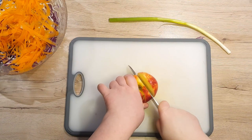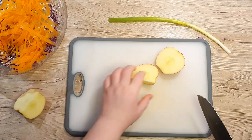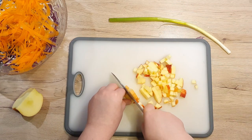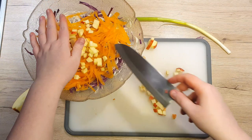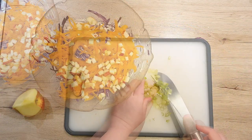Cut away two sides of an apple and slice it into smaller pieces. I'll leave the skin on because it has a lot of nutrients and it gives an extra crunch to the salad. Put the apple cubes in the bowl. Slice up your spring onion and add it to the bowl together with the other ingredients.